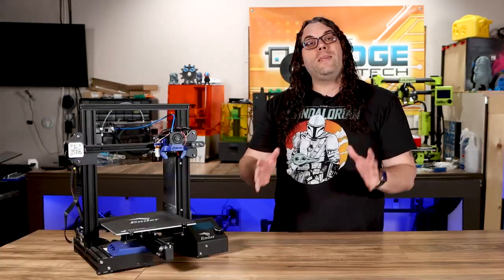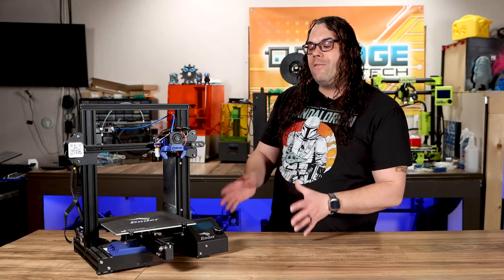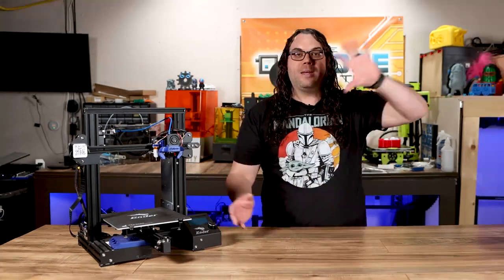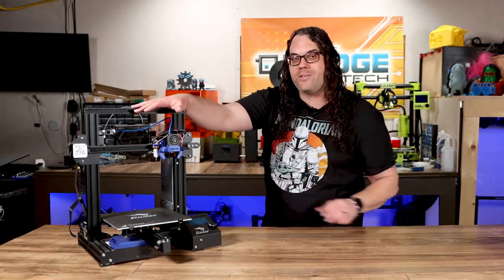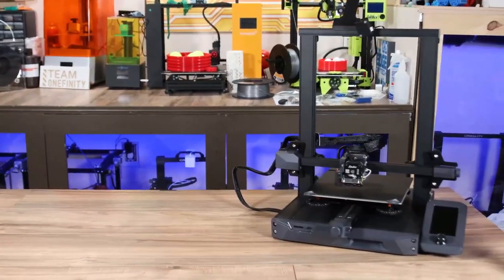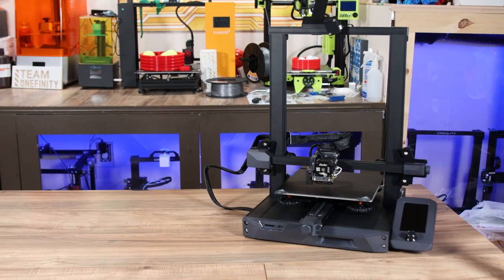All of this stuff is great, and on paper this is the best Ender 3 that Creality has ever put out — but is it right for you? This is my original Creality Ender 3. I've put a ton of upgrades and time into this printer, and as you saw in the beginning videos of this channel, this was the one featured — this is how it all started. If you look at the new Ender 3 S1, you may notice it comes with many of the upgrades I installed on my original one, meaning less time upgrading and more time printing.